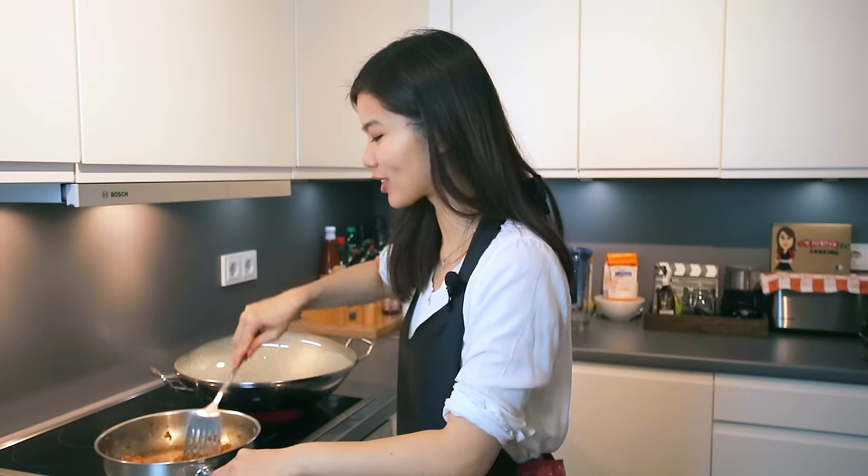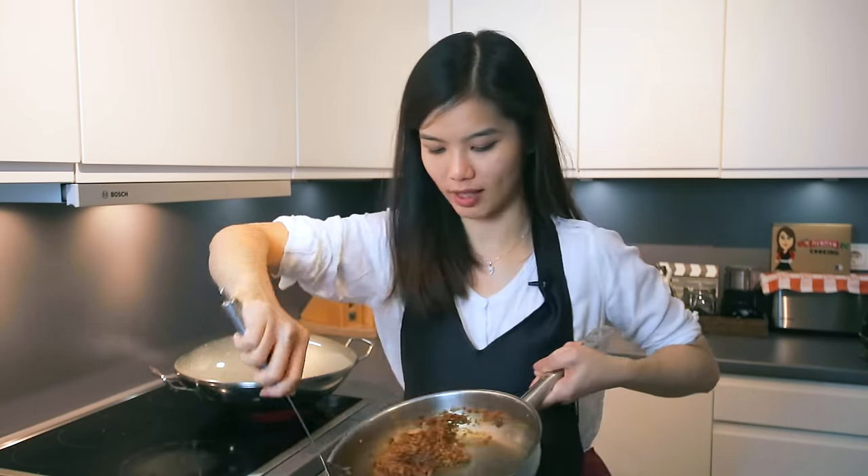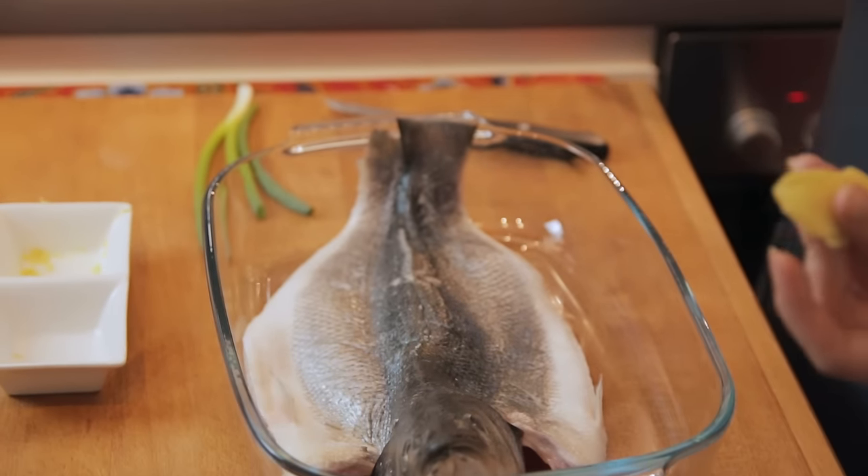Alright, now the sauce is almost done. Once the sauce is ready — as you can see, this is how it looks like — I'm going to leave it aside and then we're going to steam the fish. We're first going to steam the fish for about 6 minutes, then put the sauce over and continue steaming for another 6 minutes. I've butterflied the fish — or as we call it, kited the fish.